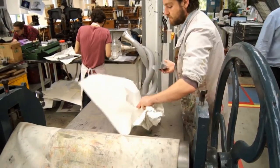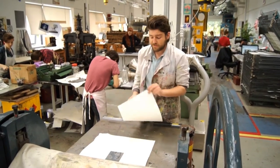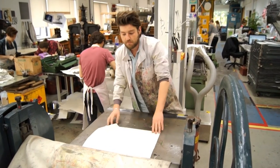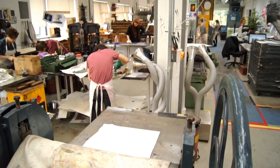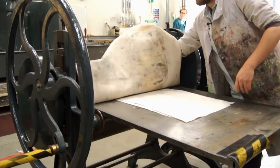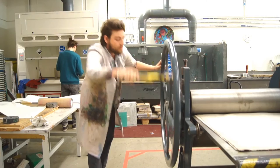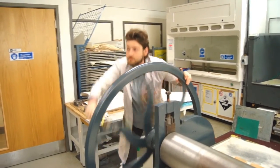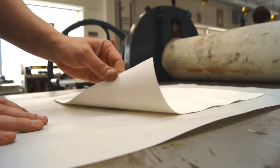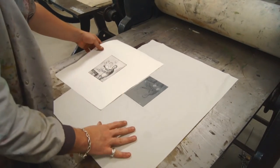Bring the plate over to the press. Put a bit of newsprint down first, then place your etching plate on top. As carefully as possible, place your paper, line it up, and put it on top of the zinc plate. Then get one more bit of newsprint just to protect the blankets and place it on top. Take the blankets and smooth out any creases. Once you're happy the blankets are flat, you can start turning the wheel. Now we're ready to reveal the artwork — very carefully peel away, and there we go, the finished piece.